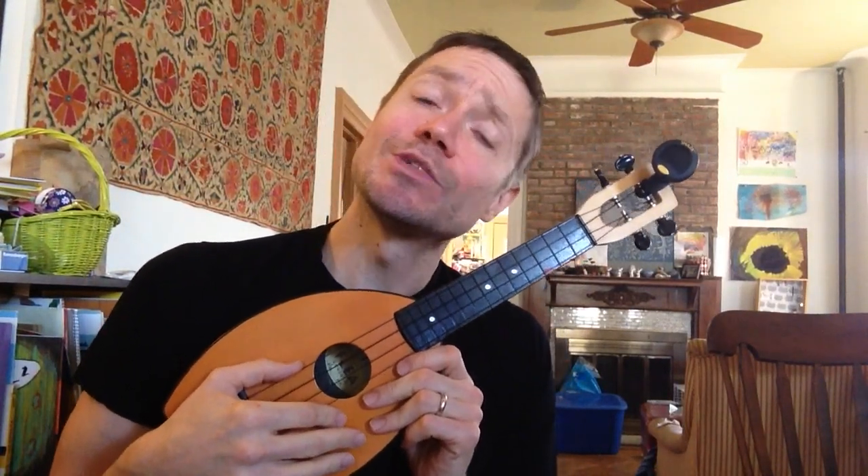Now if you watched Ukulele lesson one and two, you might have been saying, you know what? I've never played a ukulele before and my ukulele doesn't sound like yours. Mine sounds like this. That's because it's out of tune.